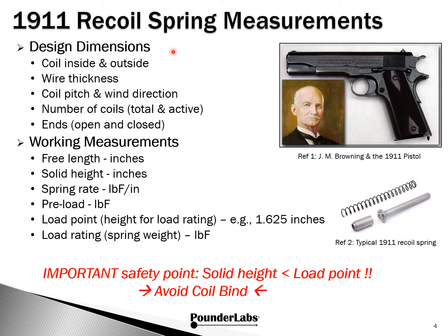Now that we've talked about compression springs generally, let's focus down on our specific application, which are 1911 recoil springs for the 5-inch government. Our focus is going to be the conventional single-wound spring as originally envisioned and designed by Browning back in the early part of the 20th century. There are still a lot of design things spring manufacturers take into consideration: coil inside and outside wire thickness, coil pitch and wind direction, and the number of coils, both total and active, and then the ends.